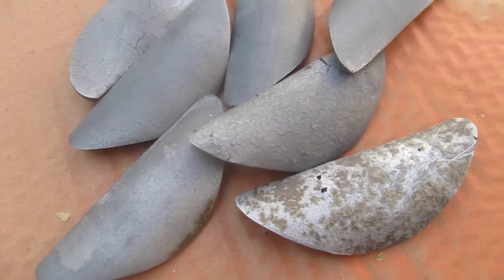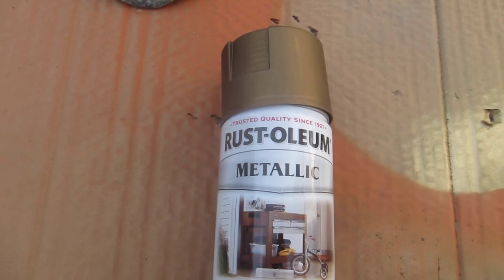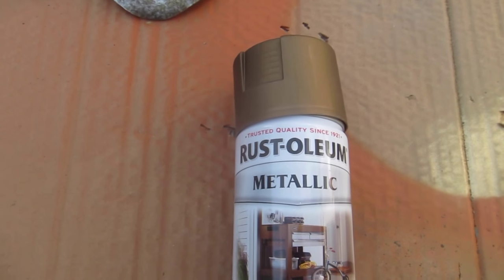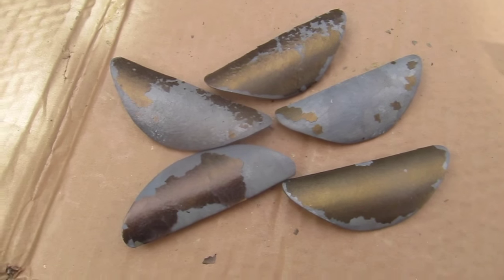I got them all cleaned off except for one that's really strange, so I'm going to leave it and see what happens. I'm using this Rust-Oleum Metallic in a copper color — it was the closest color to the original color on these drawer pulls.